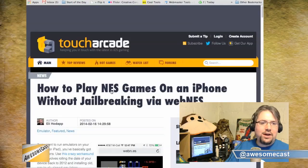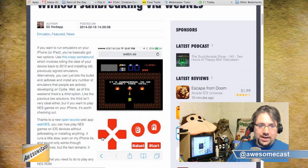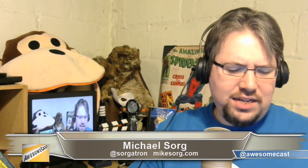There was one article I saw, and there's another way you can do this with a little bit of a trick. But this one, from Touch Arcade, tells us how to play NES games on your iPhone without jailbreaking via WebNES. If you just do a search for WebNES, this is easy to find. You can find this Touch Arcade article if you want to see how it works out. You just go to this site, and it's basically a web app.